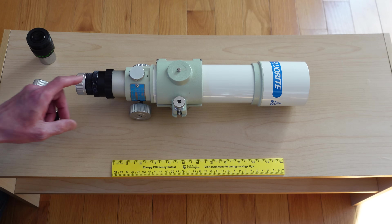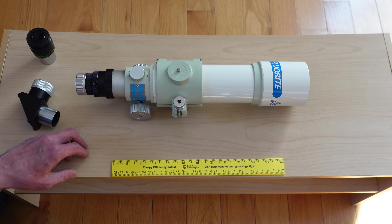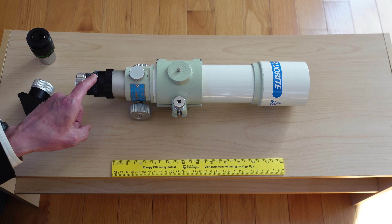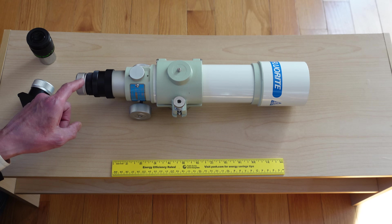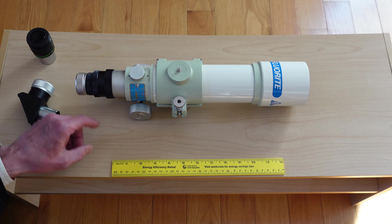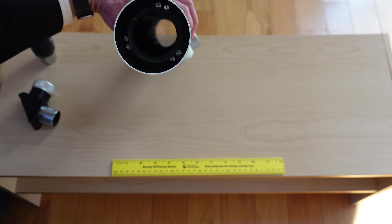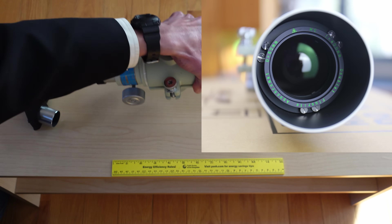Most of these came with 0.965 inch visual backs and really cute 0.965 inch diagonals. This one's been converted to inch and a quarter. You see all these little knurled knobs and rings here — you've got to actually figure out which parts to buy to do this conversion. There's a fully collimatable lens cell there, just a beautiful piece of glass.